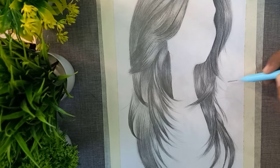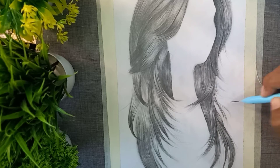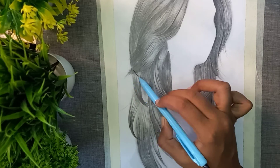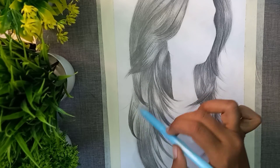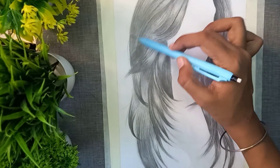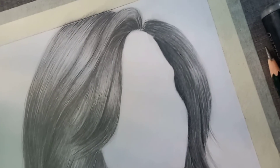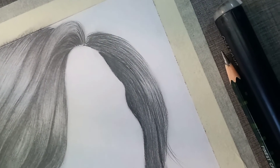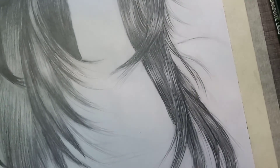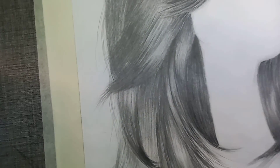Here we have some lines — the lines may look messy at first, but as we add light lines, the result looks more real. This gives the hair a realistic look. And this is the finishing look.